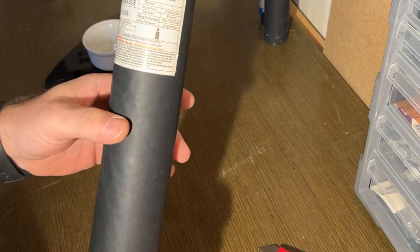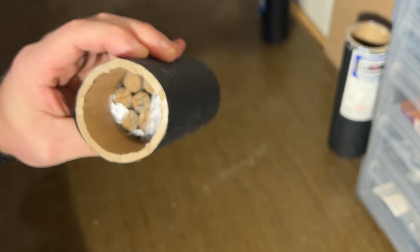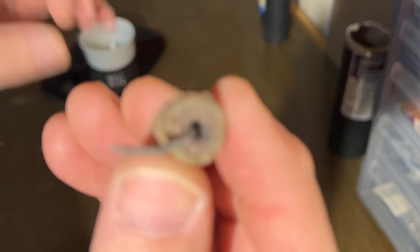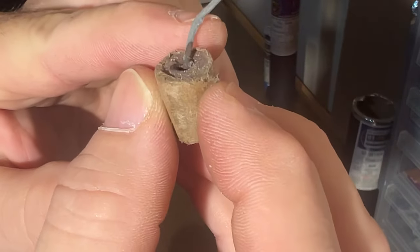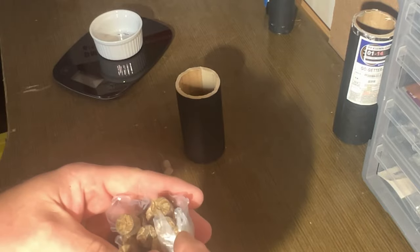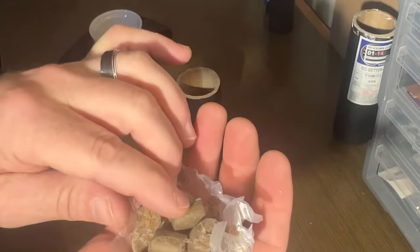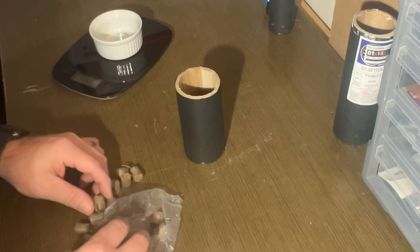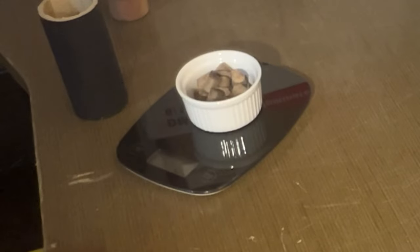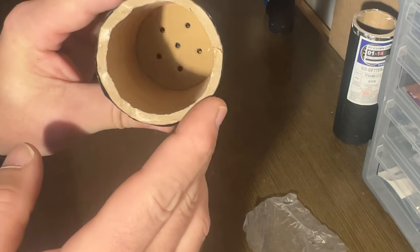It looks like each individual star has a little bit of black match. Let's dump that out — it's not a bag but a plastic wrap that cups the stars. Inside here is 16, 17, 18 stars, and those stars weigh 68 grams. This one's a little bit unique — it's got perforated holes in it, and my guess is so the flame can get through there and ignite those stars better.